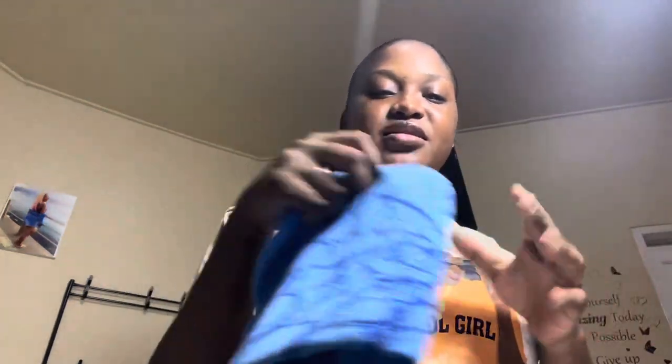It's a cute little Spider-Man web design on it. Let me try it on for him - no, it doesn't fit me at all. It may go fit him up though. You know, he had a role.